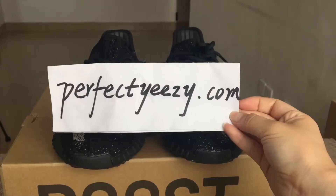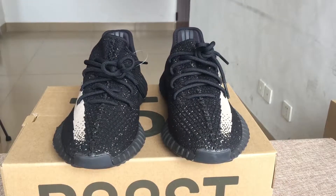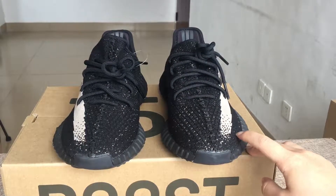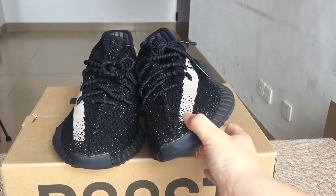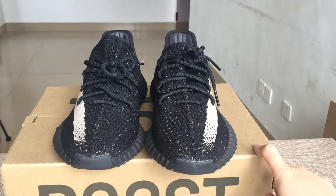Hello everyone, it's Katrina from perfecteasy.com. Today I introduce this shoe for you guys. It is the Adidas EZBoost 315 V2 Aria, and this shoe is the black and white colorway, so it is called Aria.